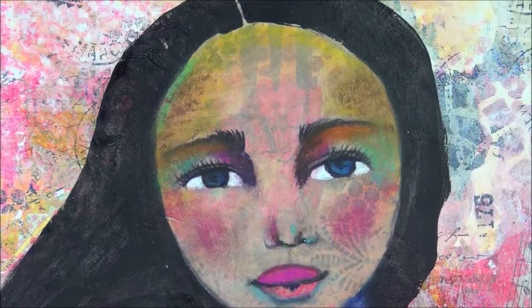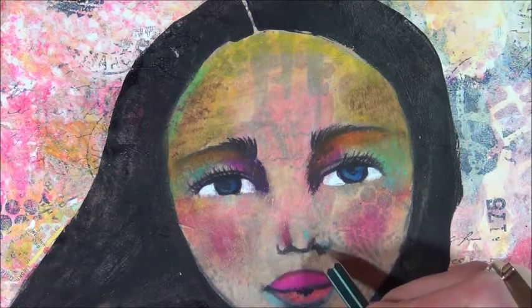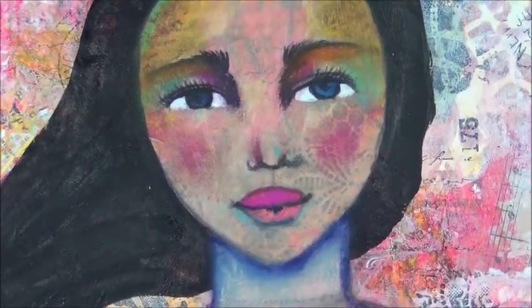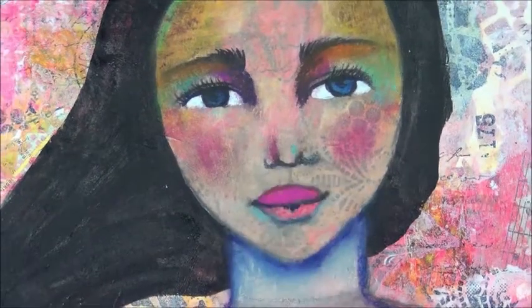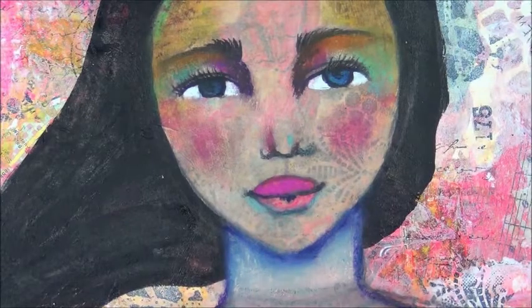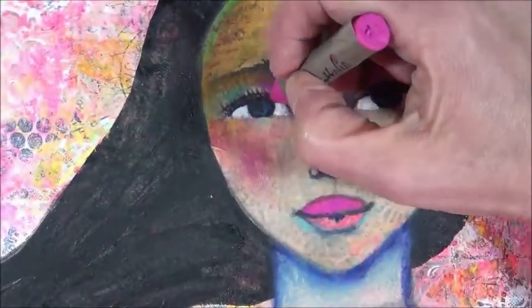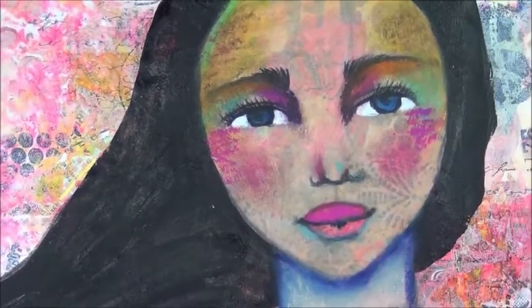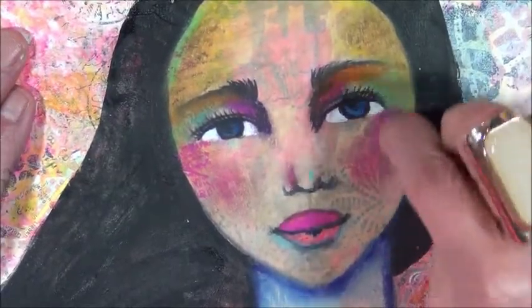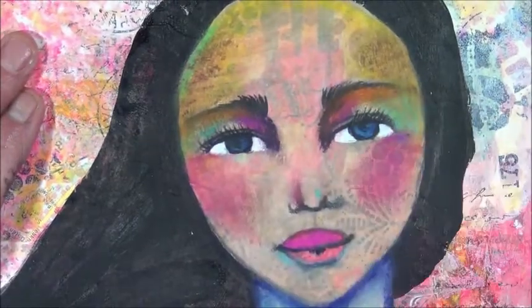I need to redraw her nose very quickly because I cannot see it anymore — it's not really visible. That's better, now she has a nose. Her nose is not straight — if you look between her eyes the nose is standing a little bit to the right. But that's okay, that's just how my girls are and I just really let that go. I need medium brown and I just want to make the edges a little bit darker to indicate that the face is rounded and not flat.